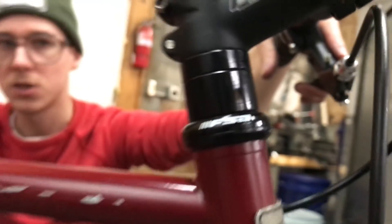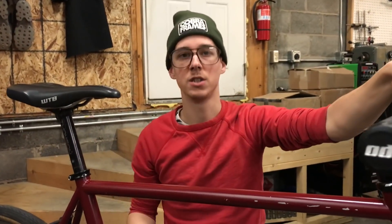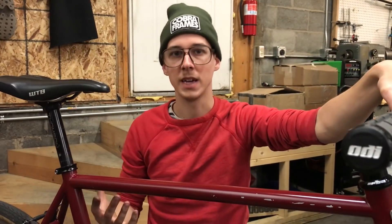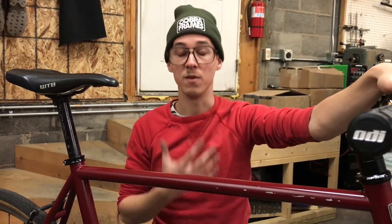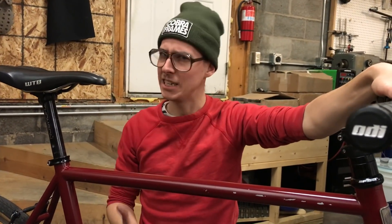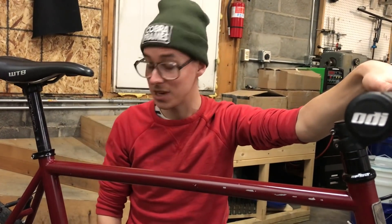The custom bike world, rightfully so, gets to be pretty fancy and pretty sophisticated. As I mentioned in the overview of my bike with the fade paint job, that one is not even that fancy by custom bike standards. And yet for me, it is very fancy, it is very nice, I love it — but it's kind of too nice to live with sometimes. You can't even lock it up anywhere. I did lock it up once and I chipped the paint and it almost shed a tear over that.